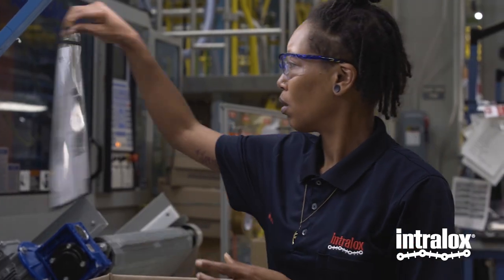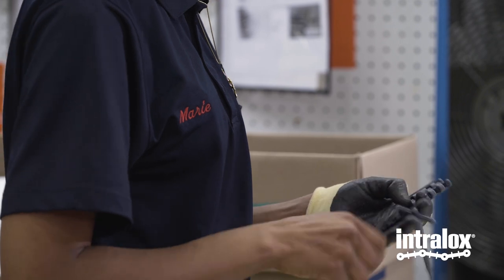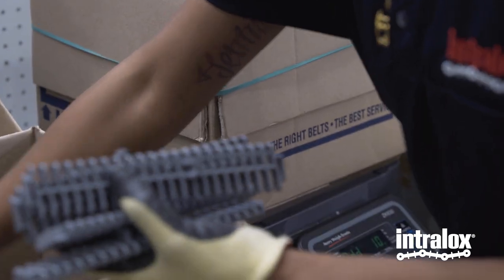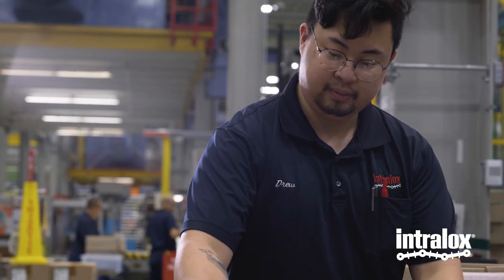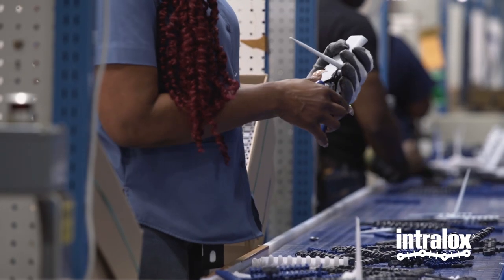I do enjoy working at the company. It's a great company and the morale and my team members that I work with make my work much more enjoyable. We're able to laugh and joke, but we're also able to do our job. They're really big on being self-managed. As long as I'm still doing my work and producing the parts and packing them correctly, I have full control over doing so, which makes for a great working environment. It does make you feel appreciated because you have control over the things that you're doing every day.